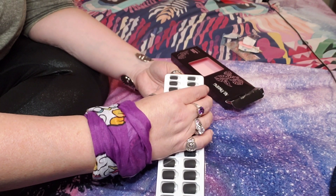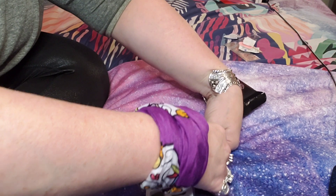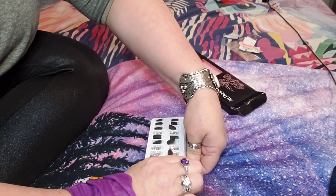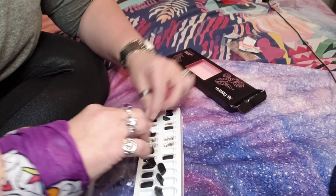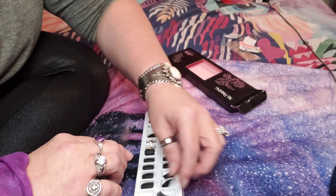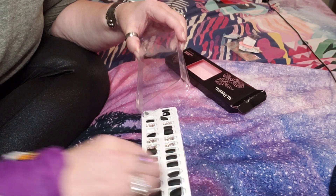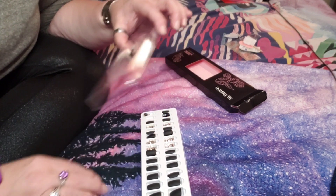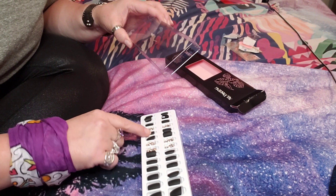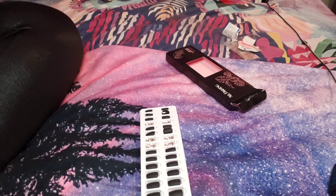I'm going to go ahead and open this up now. I try to do it without knocking any nails out, but some do get knocked off. Let me get them back in their little slots — there's some static electricity going on. Okay, they may not be as neat as they looked, but they're in there. I always start from my pinky and move forward.